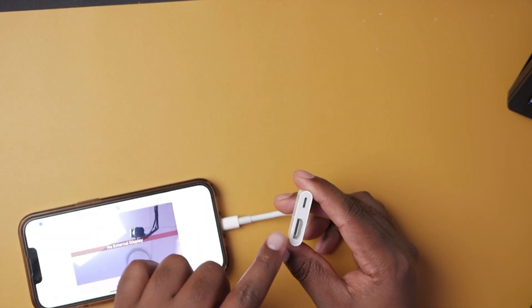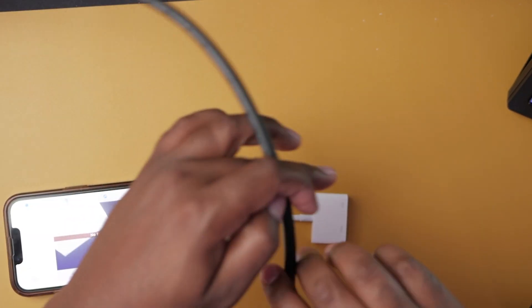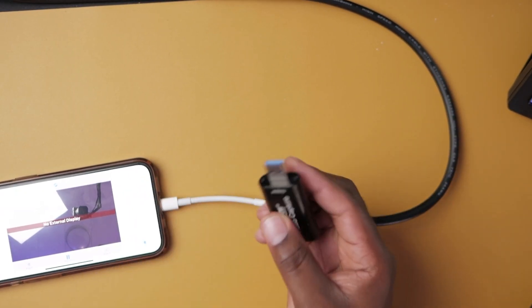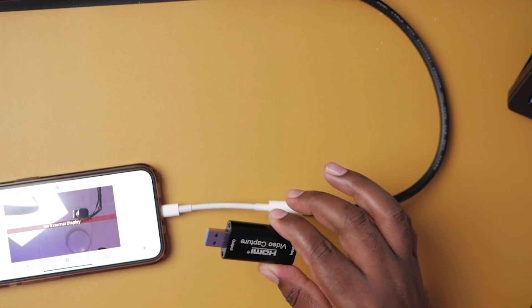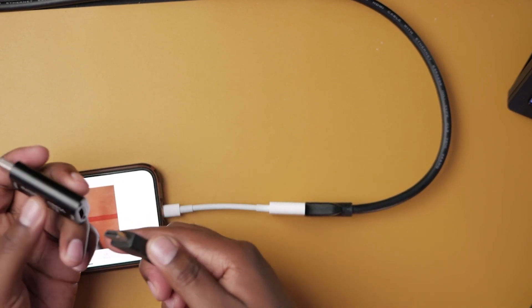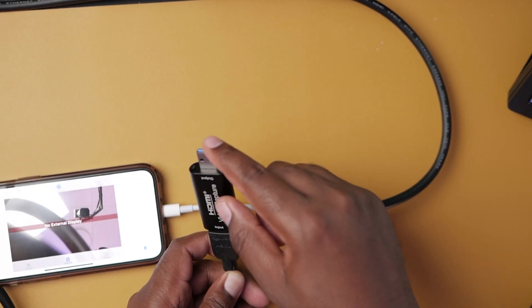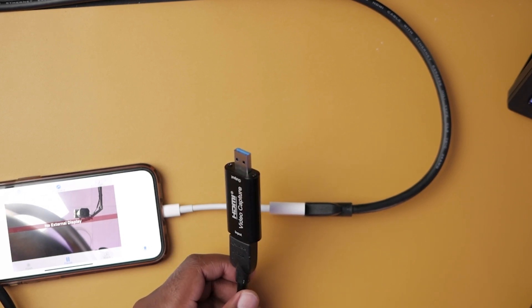Connecting is super easy. Connect the adapter into your phone, then connect one end of the HDMI cable into the adapter. Take the other end of the HDMI cable and connect it into the capture card. The USB part of the capture card goes into your computer. Once you have everything connected to the computer, you're good to go. You'll also need a copy of OBS for streaming.